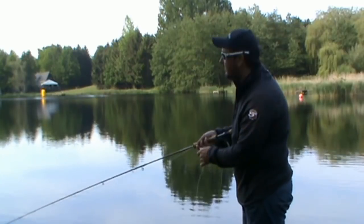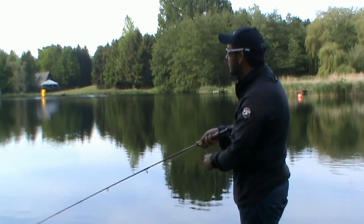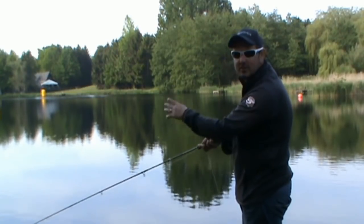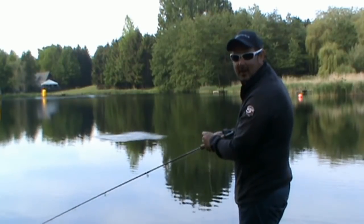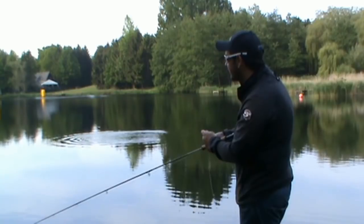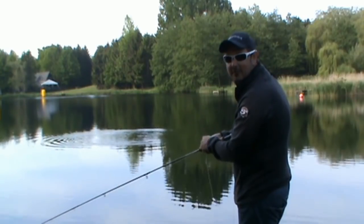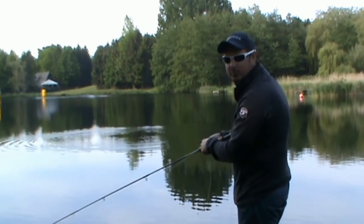Don't be afraid with your damsel patterns to also fish down the margins, because obviously the damsels will be hatching and crawling up the stems of vegetation around the lake. There's a fish straight in front of us, and that tells us we're in the right area. I'm sure this hothead damsel will do the damage.